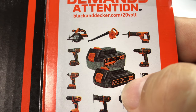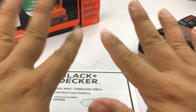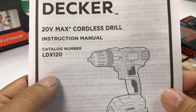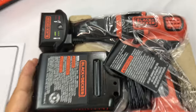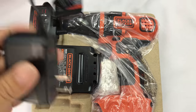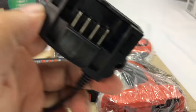It looks like there are two sized batteries — I've only got the smaller one, but that's okay. Here is the instruction booklet for the LDX120, and here is a paper carrier that holds everything. First of all, we get a charger — the same charger that came with my blower.